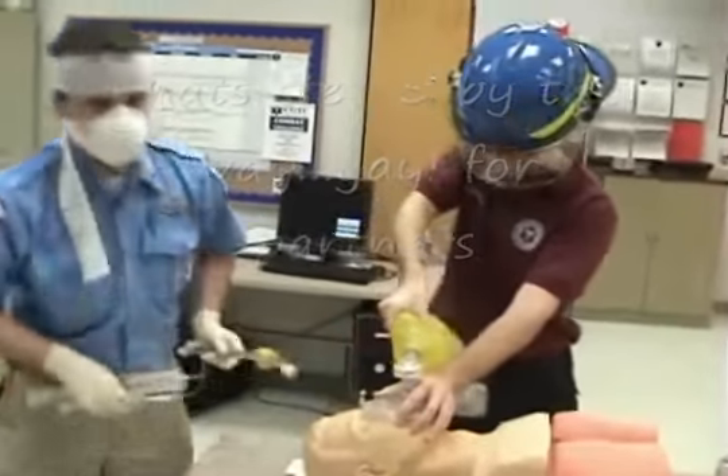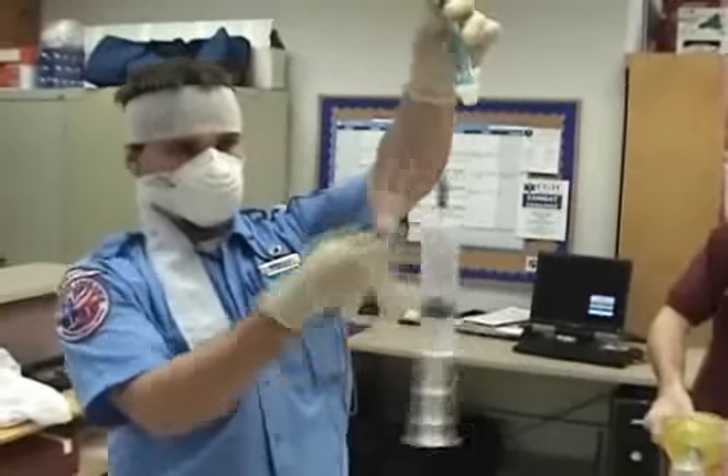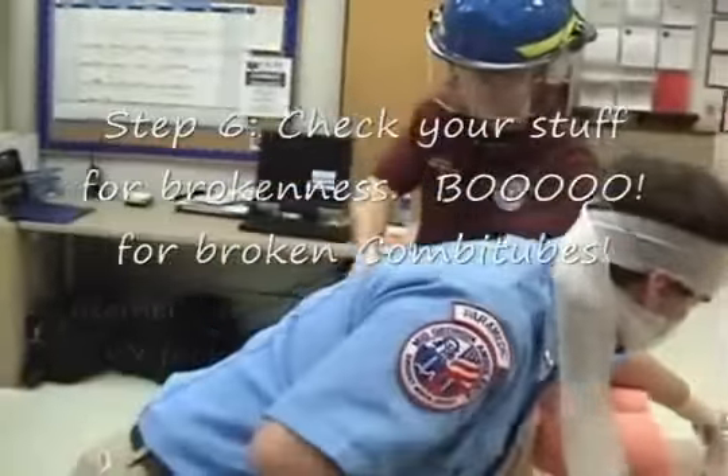Then I'm going to get all the stuff that I need — you've got to have some stuff. You need a Combitube, a big syringe, a little syringe, and some lubrication.